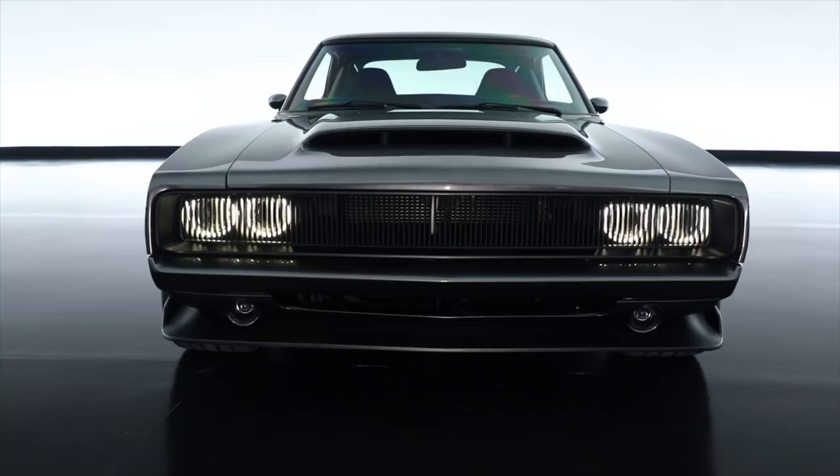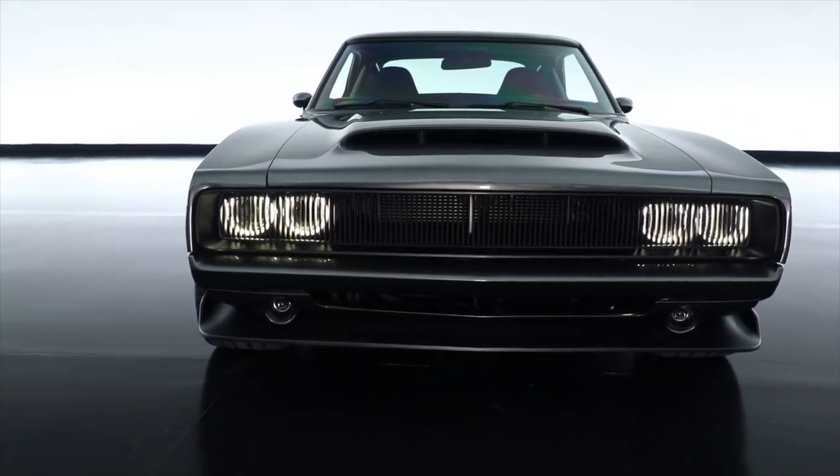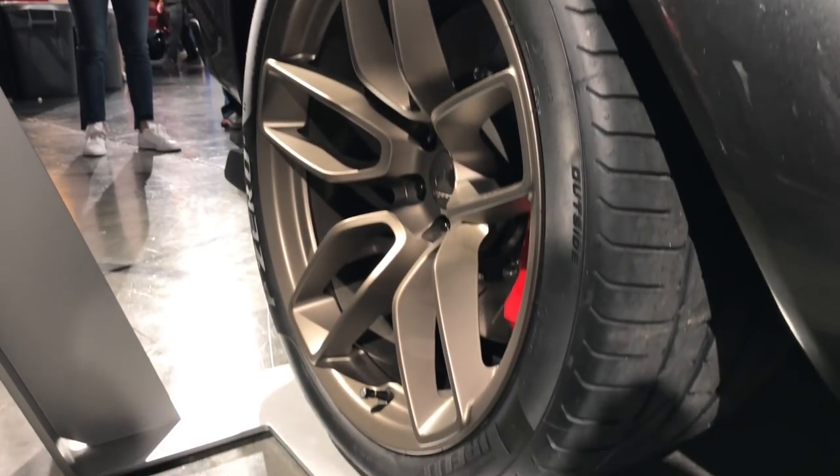We took Hellcat lamps and plugged them into the back side, so you can see the halos come through the center portion — neat features on the front. The hood has some DNA from the Demon hood as well.